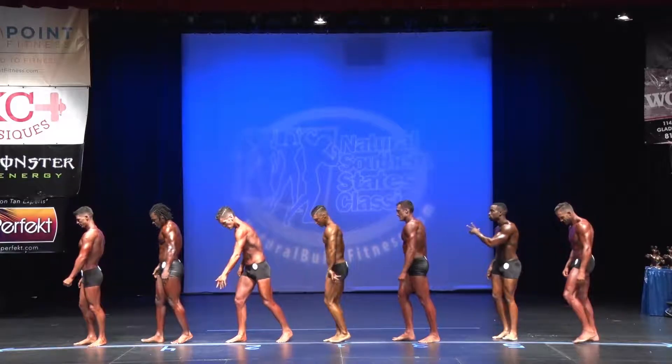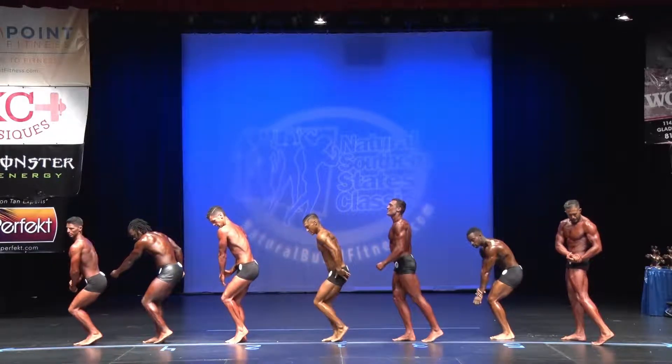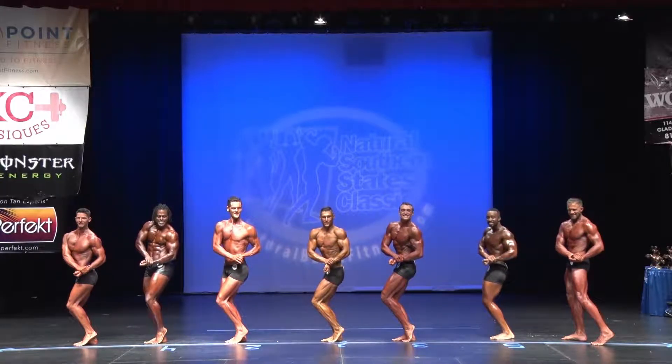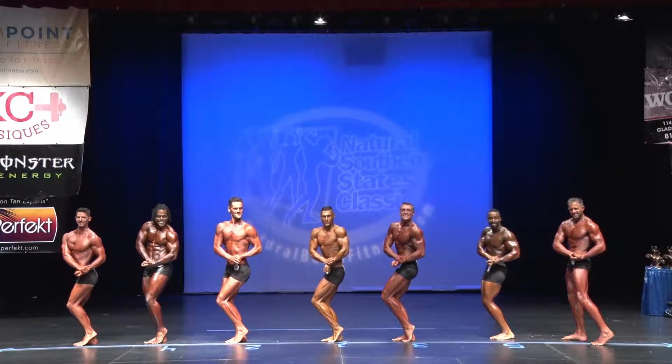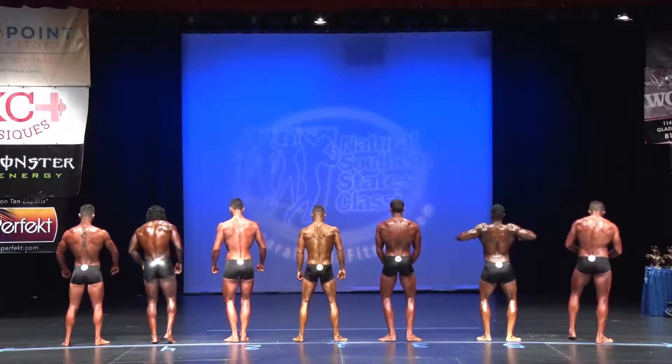Quarter turn. Side chest. Come on, J.P.A.! Come on, J.P.A.! Come on, son, show us what you got. Relax. Quarter turn. Right calf spiked. Back double bicep.